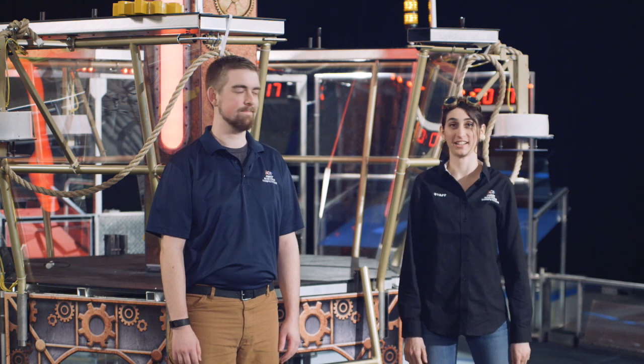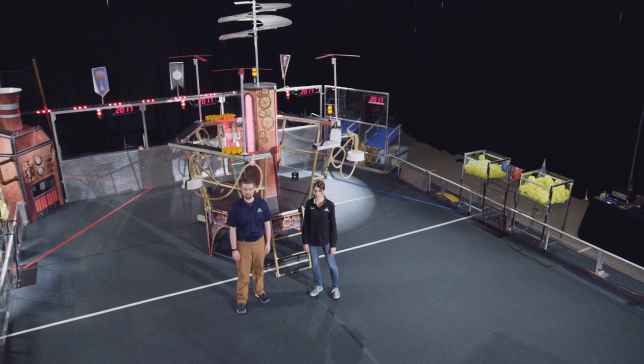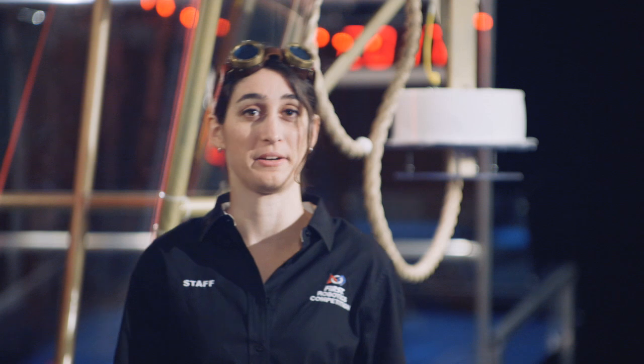Hi, I'm Jasmine and this is Alex. We're going to take you on a tour of the airship. As we've said in blogs, manuals, etc., safety is crucial in the FIRST Robotics Competition, especially this year when humans will be on the field during the match.